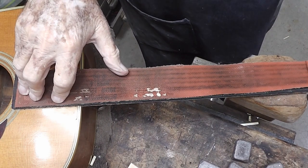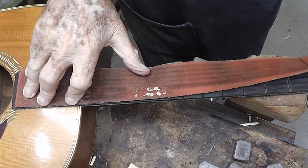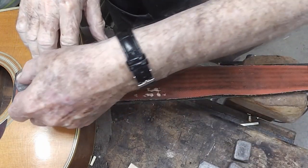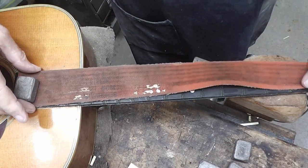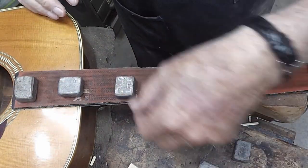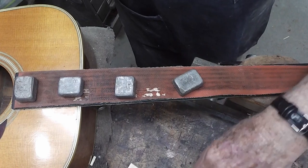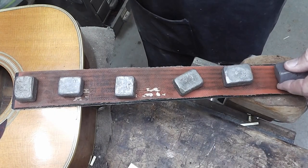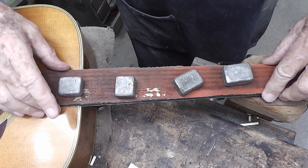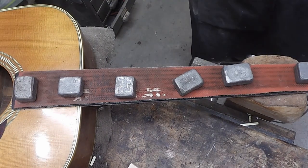Still working on this old D35. This is a little silicone heating blanket that I got from LMI years ago. We're going to heat up this fingerboard and remove it — hopefully without tearing up anything.